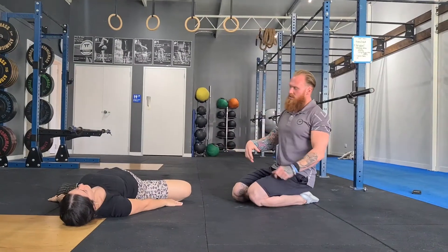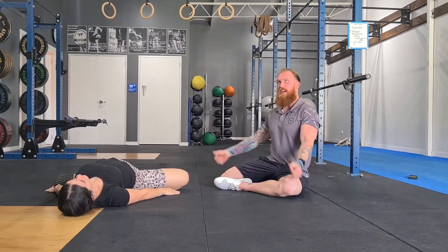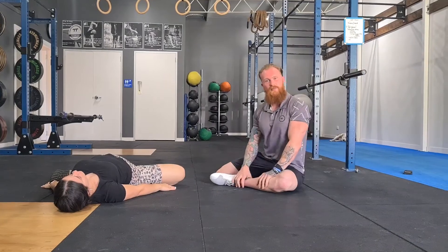And then our last one is a 90-90 lay down. Crossing those legs in that 90-90 position like we were before, and just laying down relaxing. Okay guys.